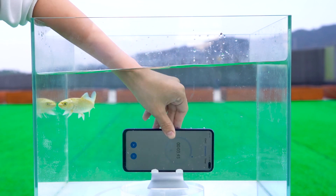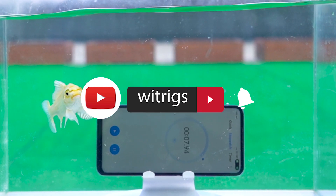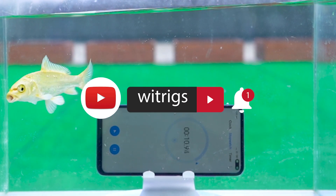If you want to see other mobile phone waterproof tests, please leave a message to tell us. Don't forget to click on Ding Ding Dong so you can receive our information as soon as possible.